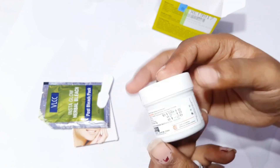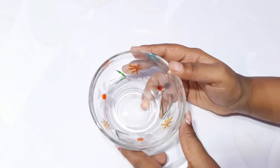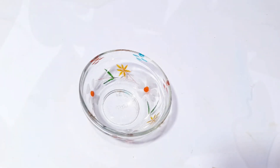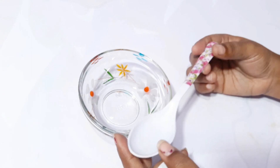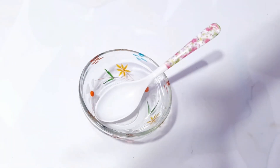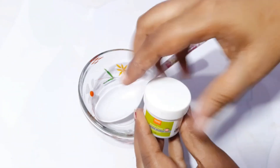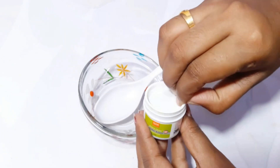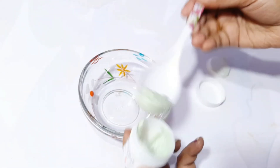With these ingredients, let's mix it and put it in a bowl — a plastic bowl. You can't use steel. I will add a spoon in the bowl because it will react.